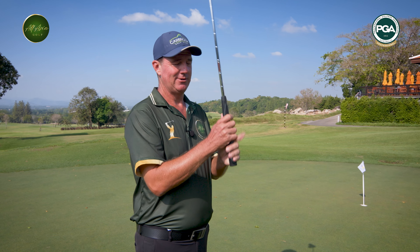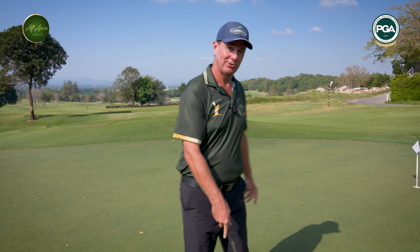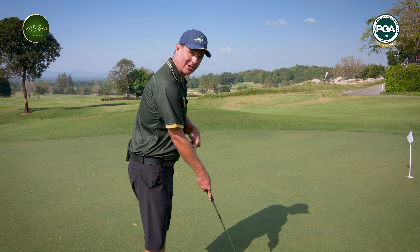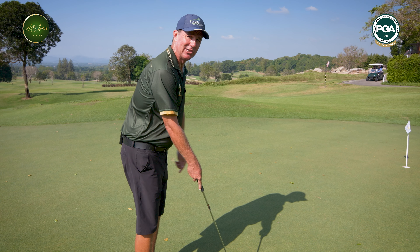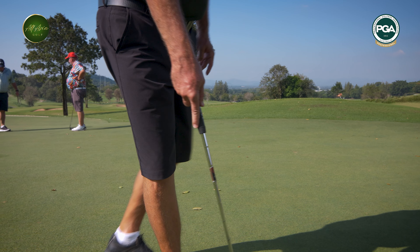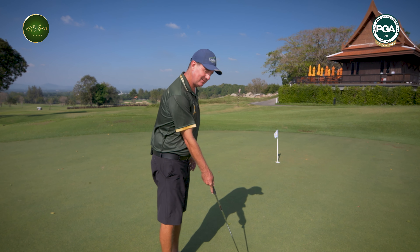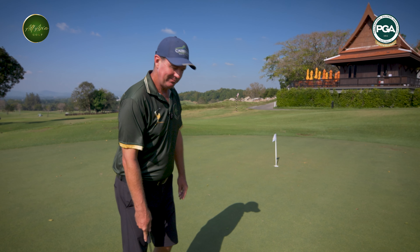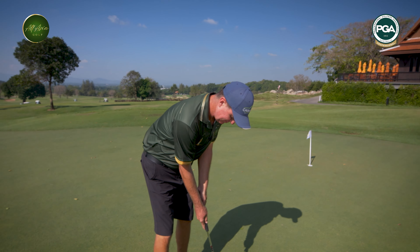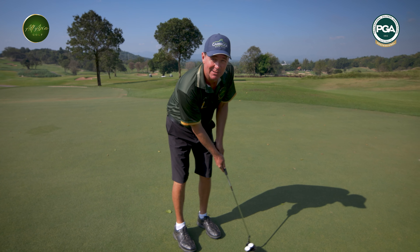With our standard grip, we're trying to grip the club in our fingers so we have a good wrist hinge in our swing. But with putting we don't want too much wrist action. So what we need to do is have the club running a little bit more down our forearms — through our lifeline, not in our fingers. Through our palm, so that my forearm and the shaft make one line. That's extremely important, and then we have a lot less wrist action. Even if we do get a little bit wristy, it's still coming through fairly square.